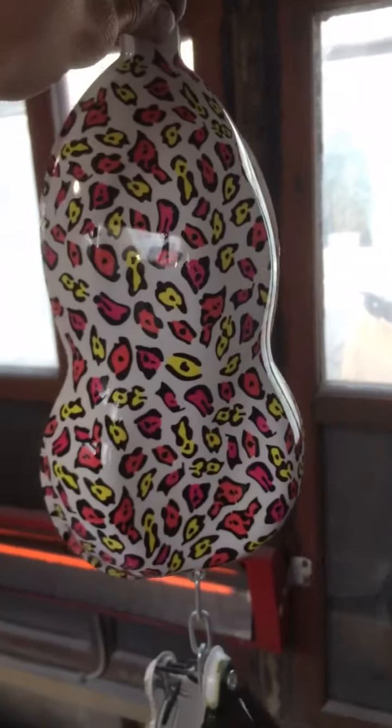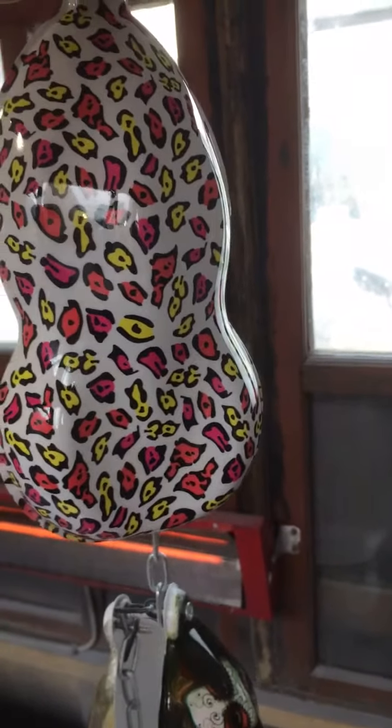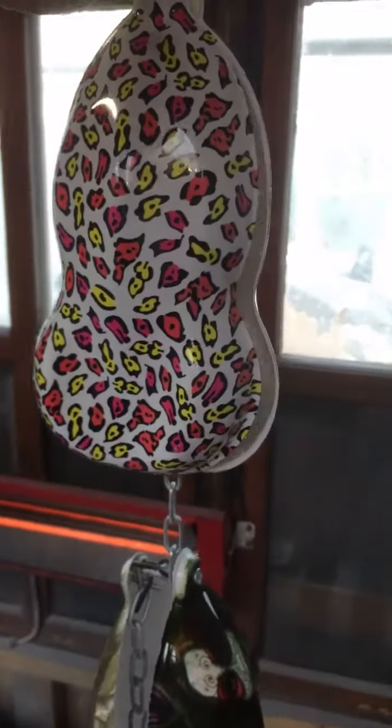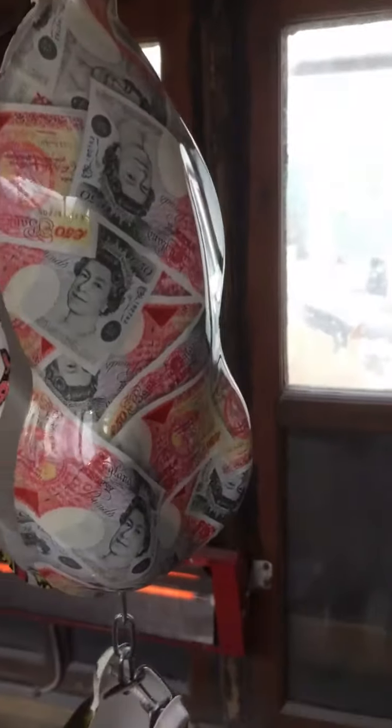And then we've got a few samples of what I did yesterday on a couple of speed shapes. Something for the girlies there - it's like a multi-coloured leopard print of some kind. It can go on any colour; it's on a white background. And for the pimps, I've got money - 50 pound notes.